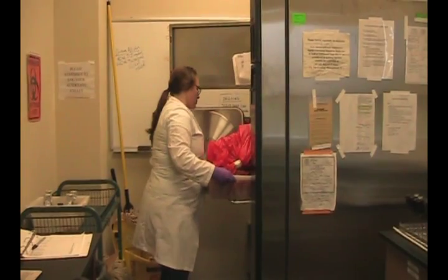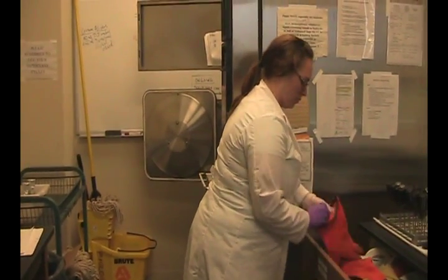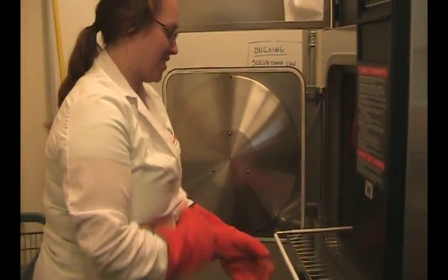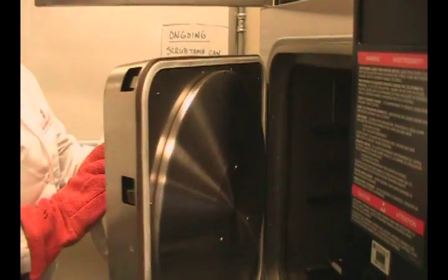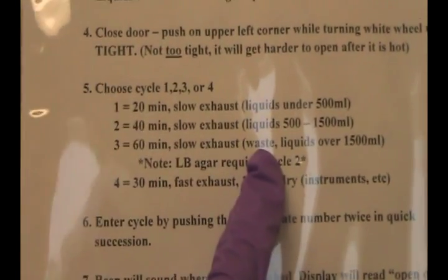Only one bucket fits in the autoclave at a time. Don her heat-safe gloves to push in the grate. Push it into the chamber. Seal the door. Check the cycle sheet — in this case, for waste, it's cycle 3. Back to the front to start the cycle.